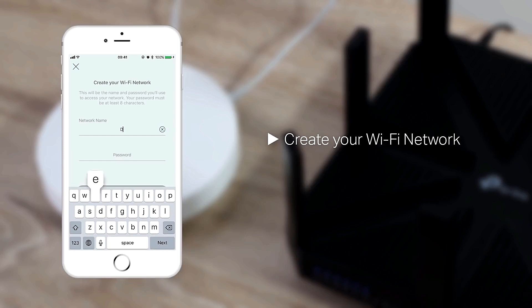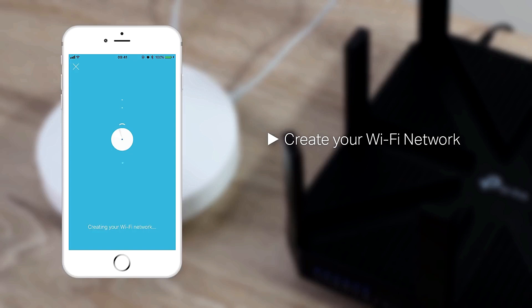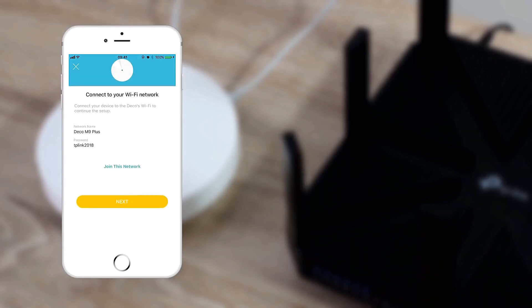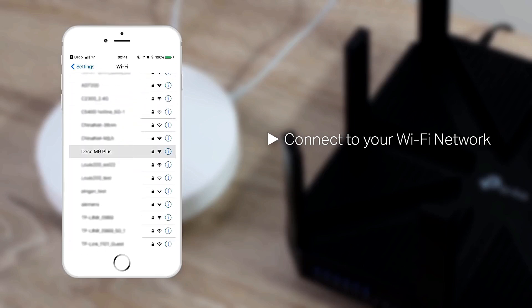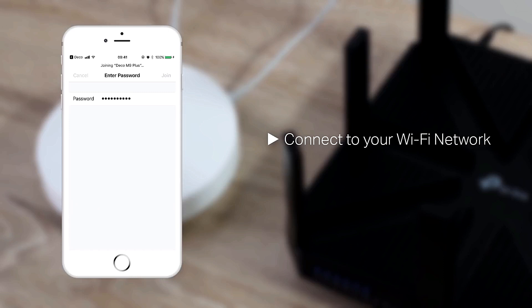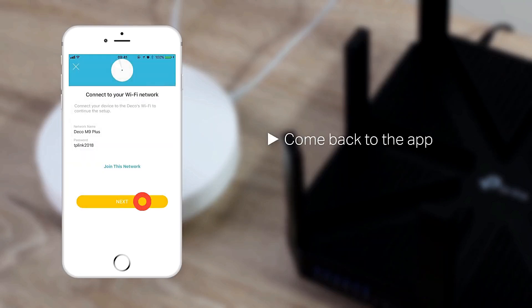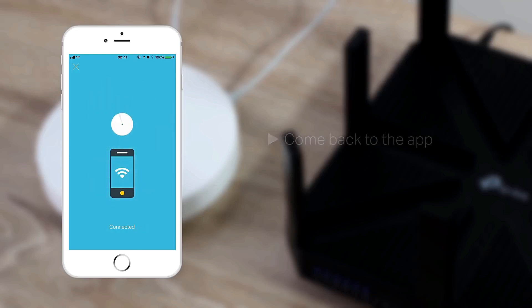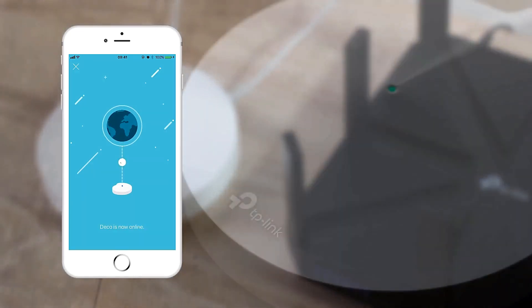Create your Wi-Fi network and connect to your Wi-Fi network. Come back to the app once connected. Deco is now online.